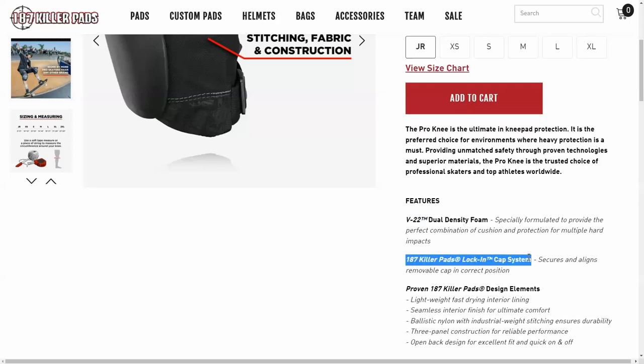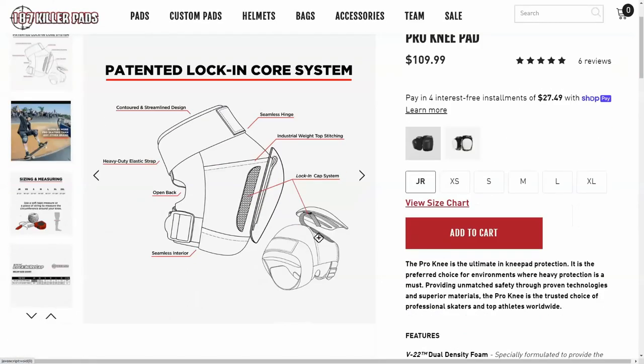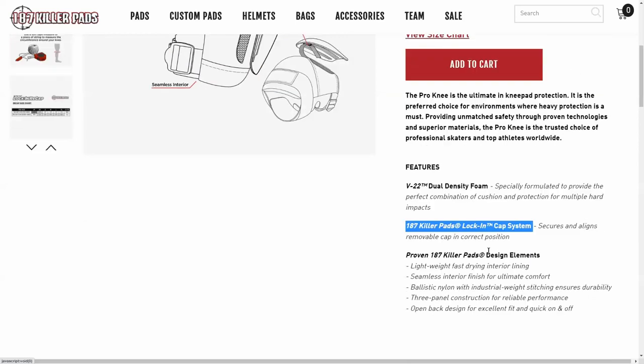The next feature is the lock-in cap system, shown in their illustration. Most kneecaps on other brands attach just with velcro, but 187s are unique because in addition to the ordinary velcro, they have a loop that comes through and attaches to the cap — so in theory that should make it harder for the cap to fall off.